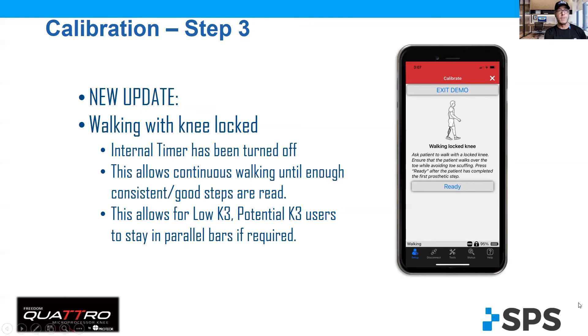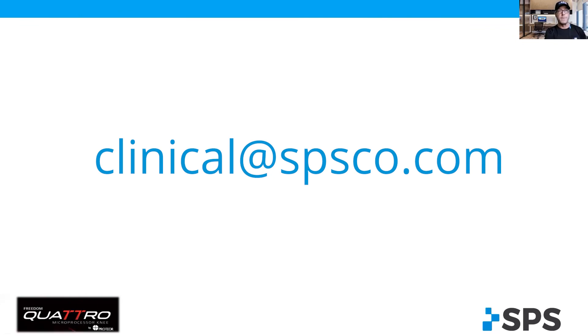Anyway, I hope this is a helpful tip. For more information on Quattro or anything at SPS Clinical, contact us at clinical@spsco.com. Thank you and have a great day.